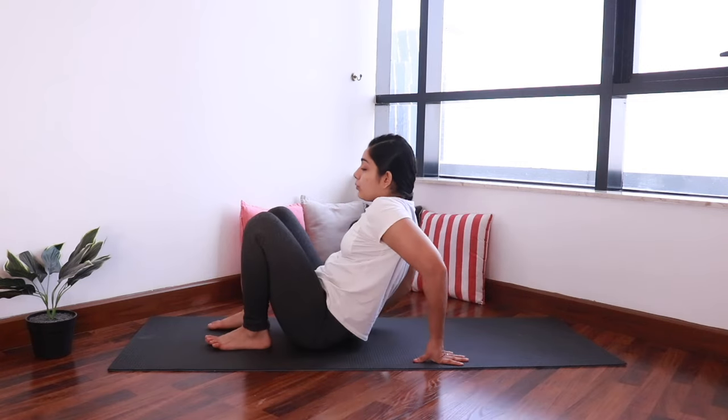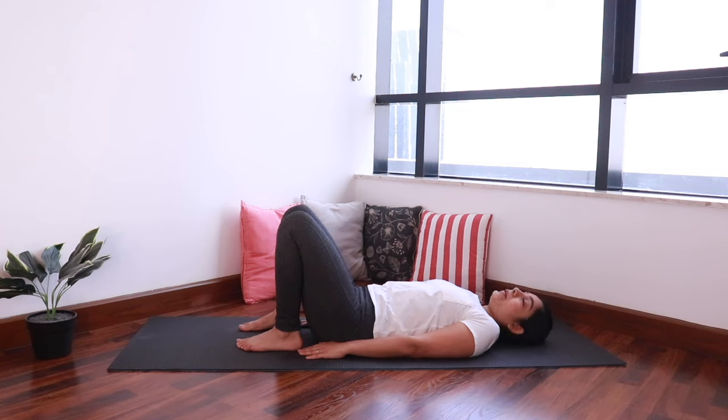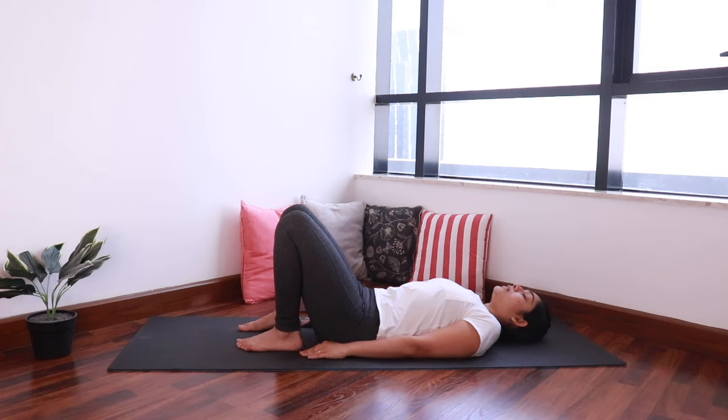Now let's lie down onto the mat. Fold your knees and bring the soles of the feet onto the mat, feet hip distance apart. We are going to do some pelvic tilts, which are great for getting rid of any back pain. Take a deep breath in, and as you exhale, try to close the gap between your lower back and the mat — you'll feel your pelvis tilting forward. And relax. We'll do three more. Last time, and relax.